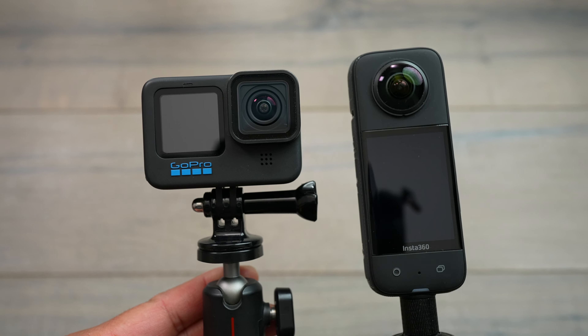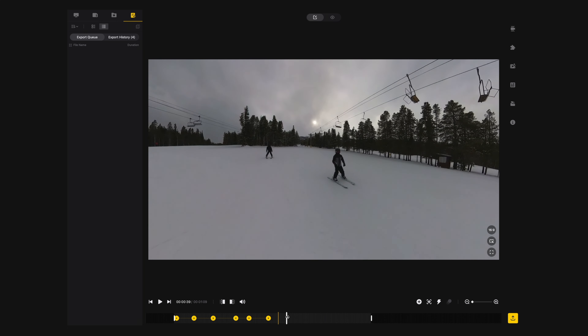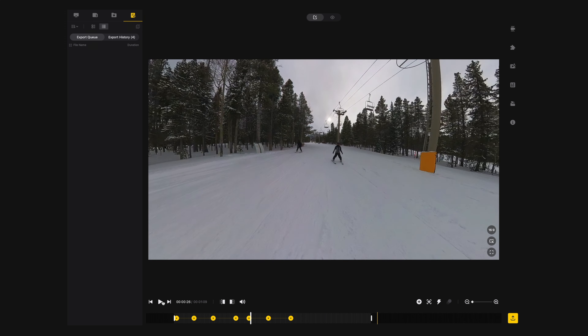In this video, I just want to talk about my favorite features of the Insta360 X3. For me, the number one feature is the ability to just hit record, take one shot, but have unlimited ways to export out different angles.